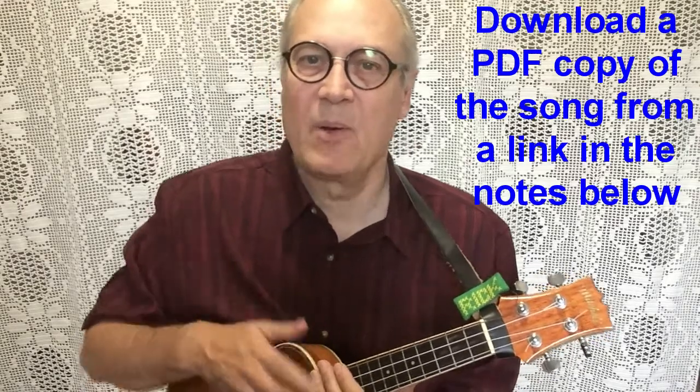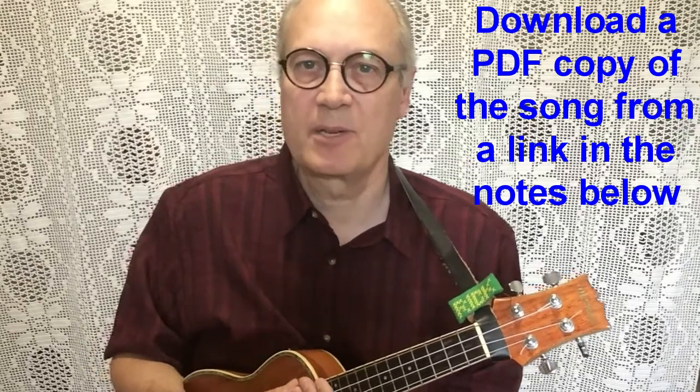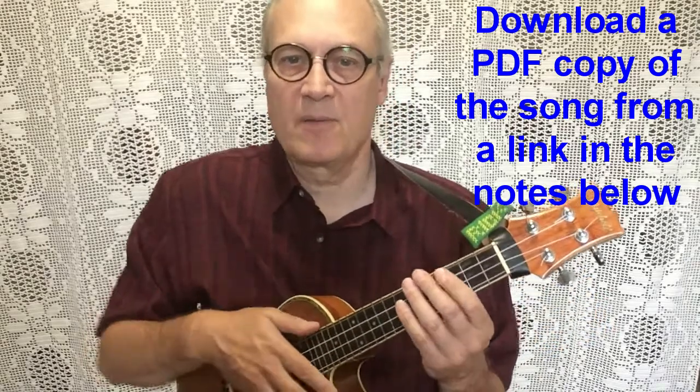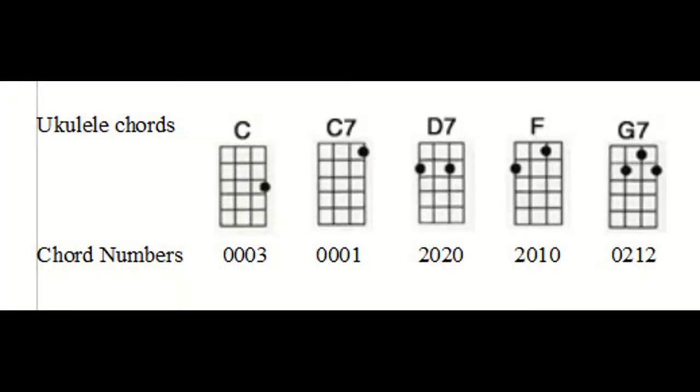But before we get going, please make sure your ukulele is in tune. I suggest you buy an electronic tuner if you don't have one. The chords you need to know for this song are very simple: C, C7, D7, F, and G7.